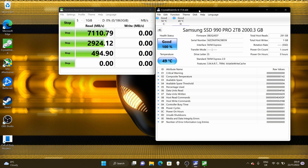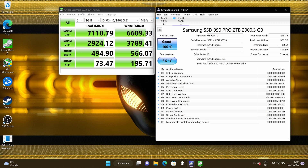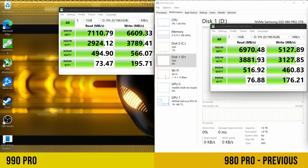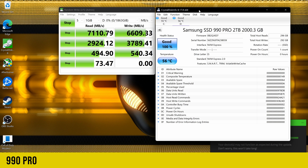I'm running Crystal Disk Mark for five runs with Crystal Disk Info running simultaneously to monitor temperatures alongside drive speed. Jumping straight to the results, the 990 Pro puts in impressive performance — a sequential read speed of over 7,000 MB/s and a write speed of 6,600 MB/s. Comparing that to the 980 Pro, we get a slightly better read speed and a 25% improvement in sequential write speed. Temperatures were right in line with the 980 Pro, with a max of 58°C using the laptop's built-in heatsink.